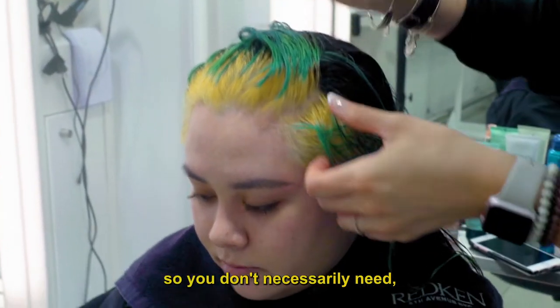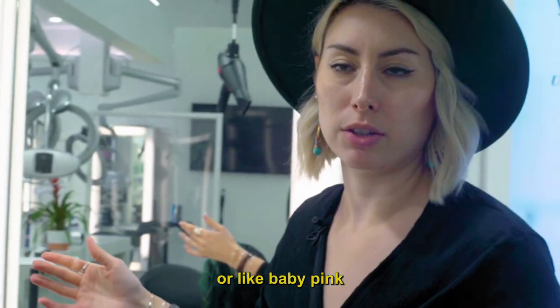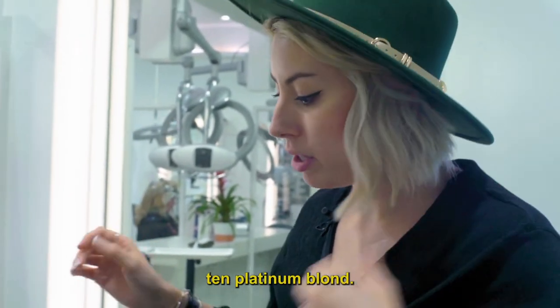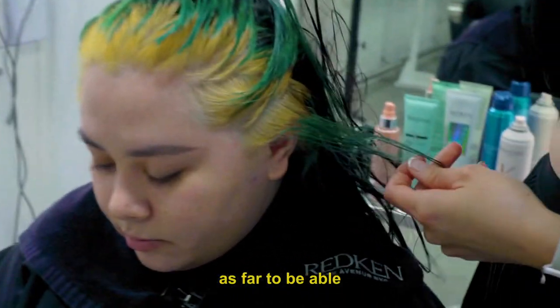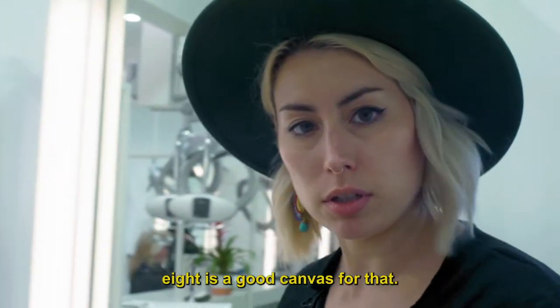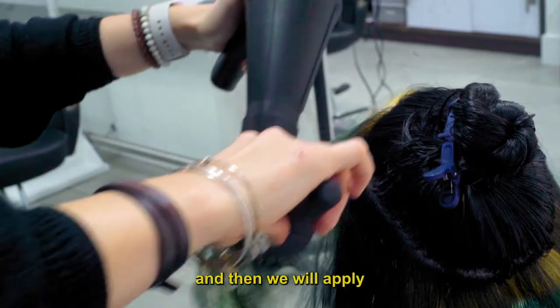If she wanted to do something like a pastel — lavender, baby pink, or baby blue — you would need to be a level 10 platinum blonde. But with the color scheme we're doing, we don't need to push her hair quite as far. Since we're going for that darker green-blue, a level 8 is a good canvas for that. So we're going to power dry here real quick and then apply the rest of the color.